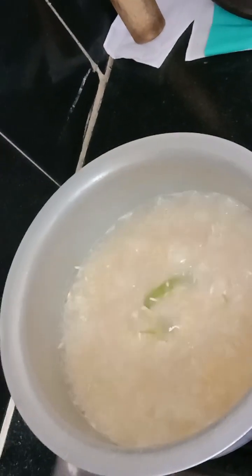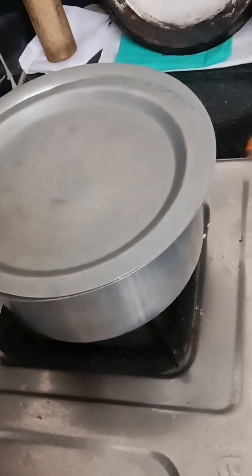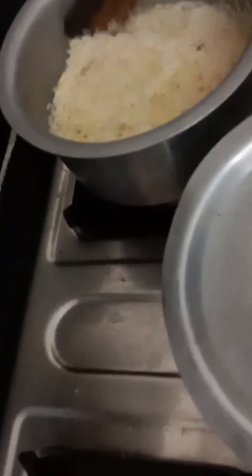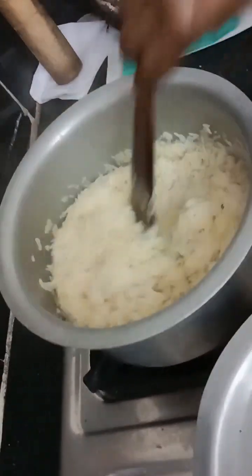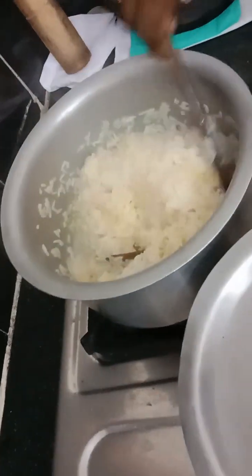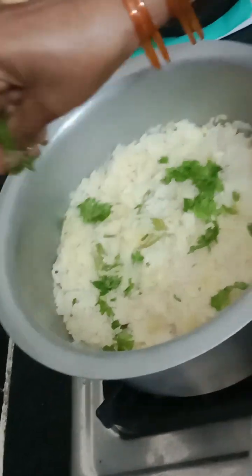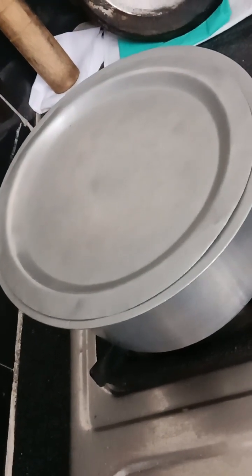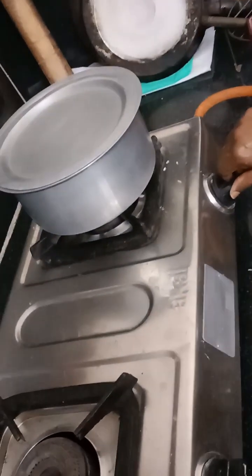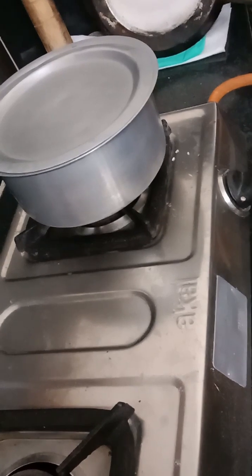Mix it with water and mix it in a little bit and cook it. Let's try to cook it in a little bit. Cook it for 5–10 minutes. I will prepare the rice for 5 minutes on a low flame.